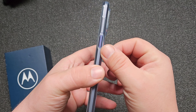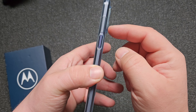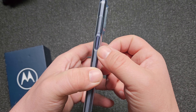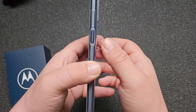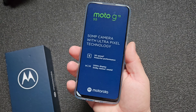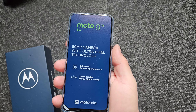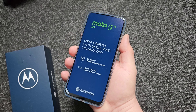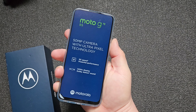I think the power button is also a fingerprint sensor, because it's not covered with the case. It's clicky and has that specific shape — I think 99% that's the fingerprint sensor too. It feels very nice in the hand. The power button is at a very good spot, but the volume buttons are too high up. If the volume was on the other side it would be much better.